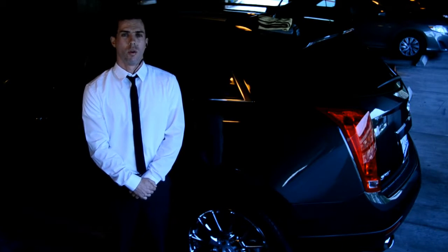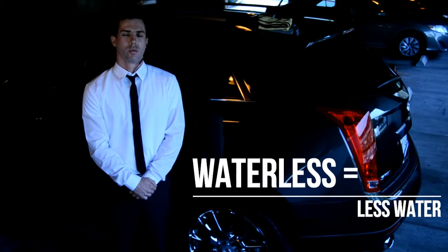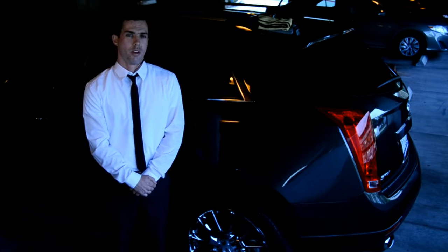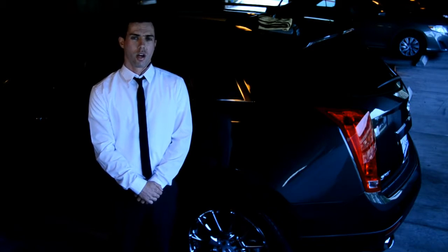Many people have questions about what is a waterless car wash. The term waterless means less water, so it's beneficial for the environment and also in California where we're in drought season.